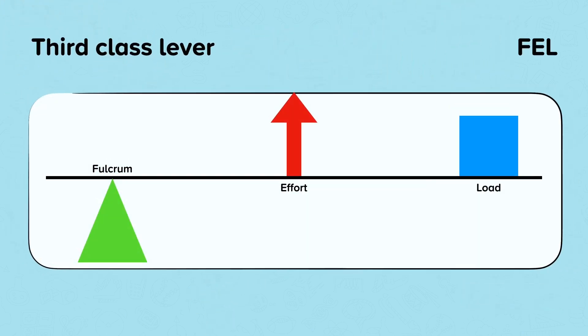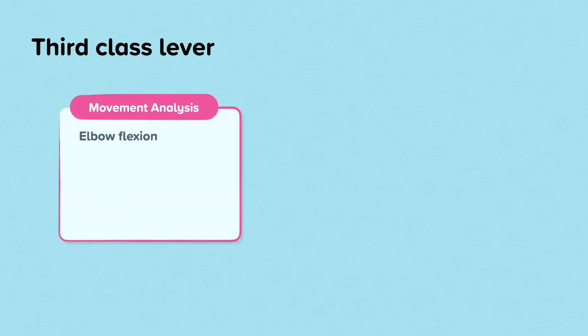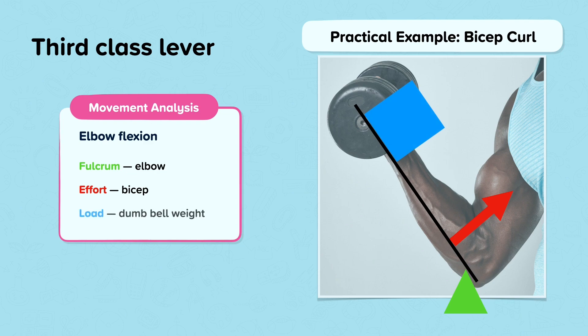This is a third class lever. The effort is always in the middle, and the load and fulcrum are on either side — it can be either way round. This lever is the most common lever found in the body. An example is flexion at the elbow — a practical example would be the upwards motion of a bicep curl. In this example, the fulcrum is the elbow, the effort is the bicep, and the load is the dumbbell.